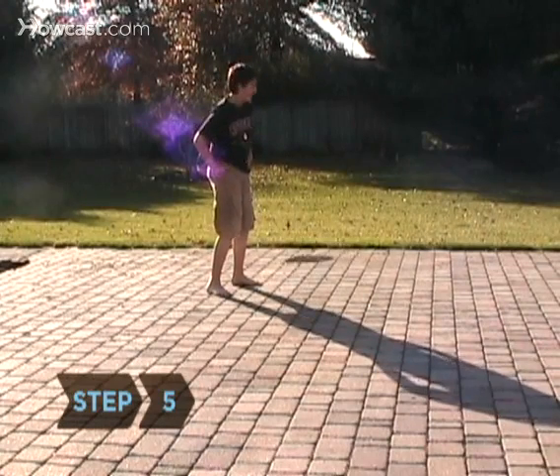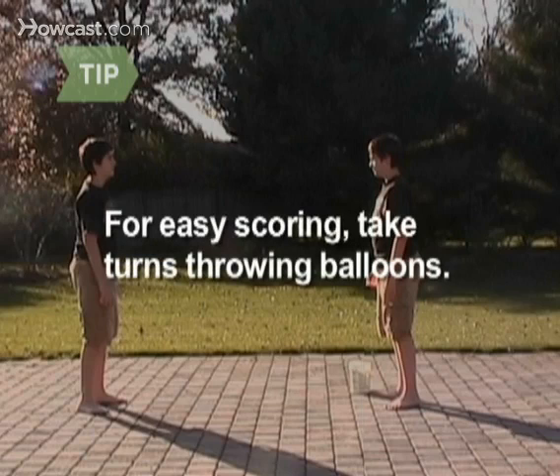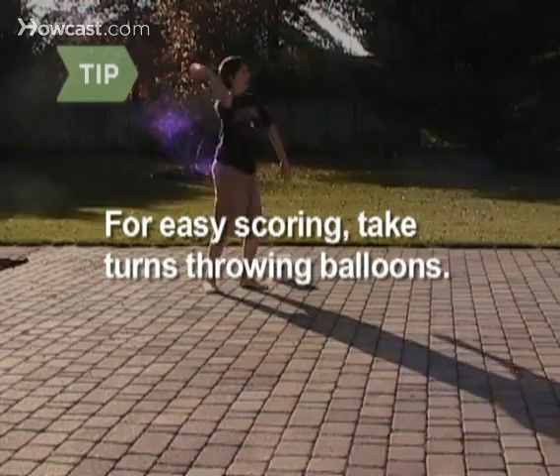Step 5: When someone is hit, the other team scores a point. To make it easier to keep score, you can have individuals face off against each other one-on-one, taking turns throwing.